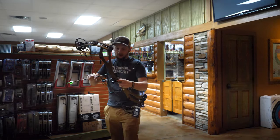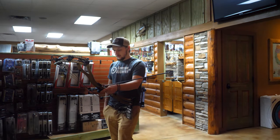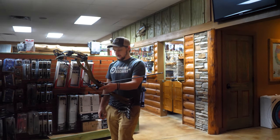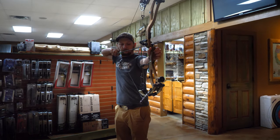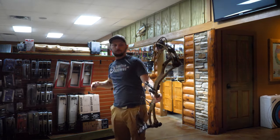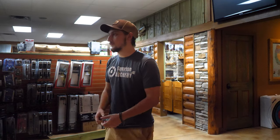I can tell you right now that this bow is going to aim super well. Being a 33 axle-to-axle, that's kind of a sweet spot for me — a bow that shoots really well but isn't heavy. My target bows at 36 or 38 inch axle-to-axle aim really solid but they're just a bit cumbersome for deer hunting, so 33 is a really good axle-to-axle. I gotta say I'm impressed — this bow is really quiet for a super light carbon bow.